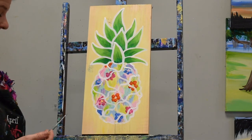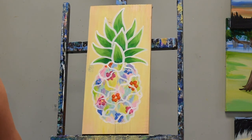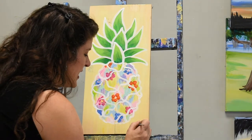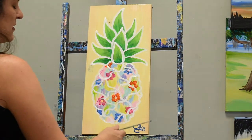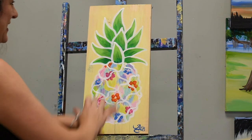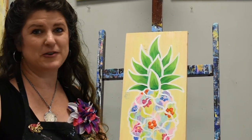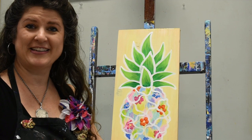Now we have completely finished our pineapple palette, except for one very important thing, which is your signature. Most of you are probably going to want to do your signature with a Sharpie, which you are welcome to do. Most people sign with either their initials or their last name, and the traditional place is the bottom right of your artwork. You can also add a date. I hope you've enjoyed painting our beautiful pineapple palette. Please stay tuned for more great activities. Thank you so much, and look up everything we're doing at www.paintandunwind.com.